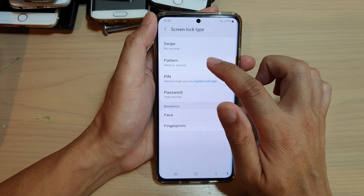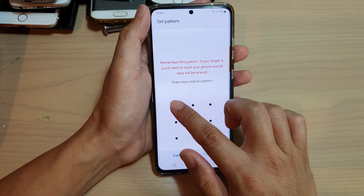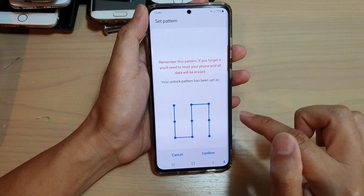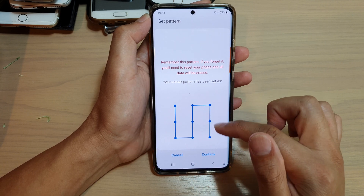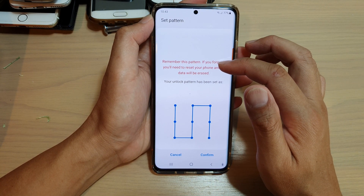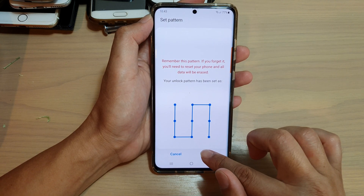If you choose pattern, it has medium security. In here you can draw a pattern that you want to use. Then enter the pattern again to confirm. Remember this pattern — if you forget it, you will need to reset your phone and all data will be erased. Then tap on confirm.